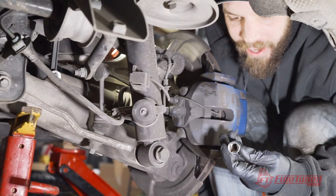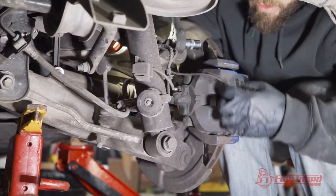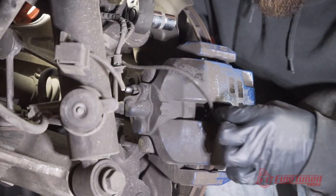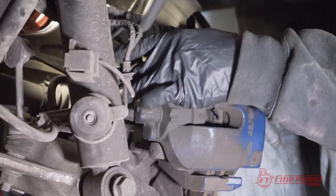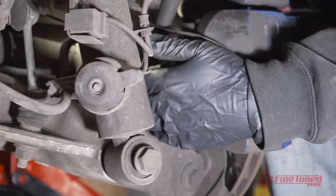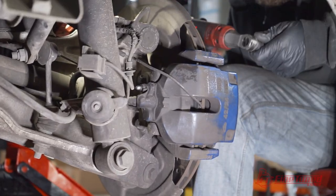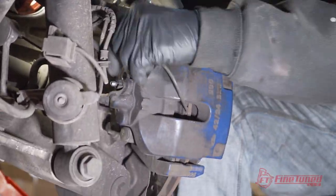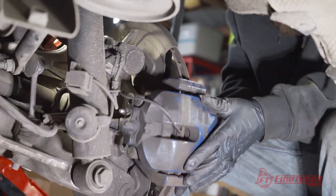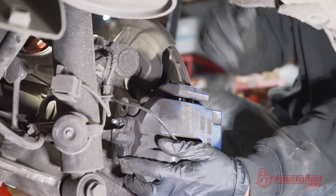The back of these calipers take an E18 — a very weird star bit. This is the brake pad wear sensor, so just kind of move this out of the way. I'll grab some pliers and gently wiggle it out so we can reuse it. Go ahead and break these bolts loose first. There's a small lip on this caliper preventing it from just sliding off the rotor.